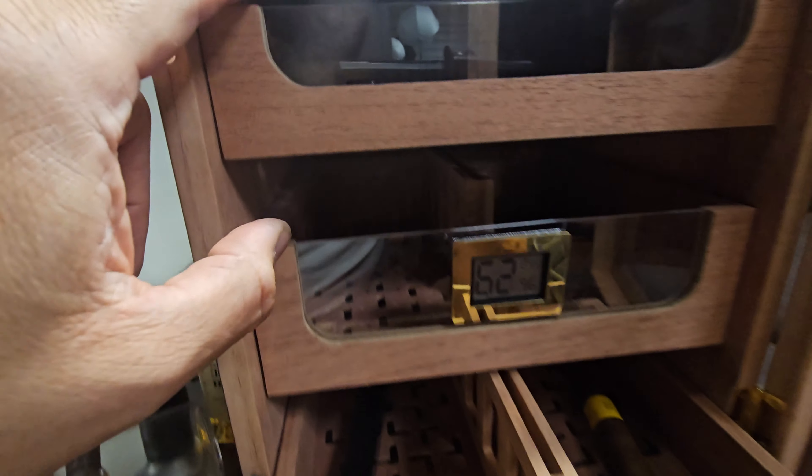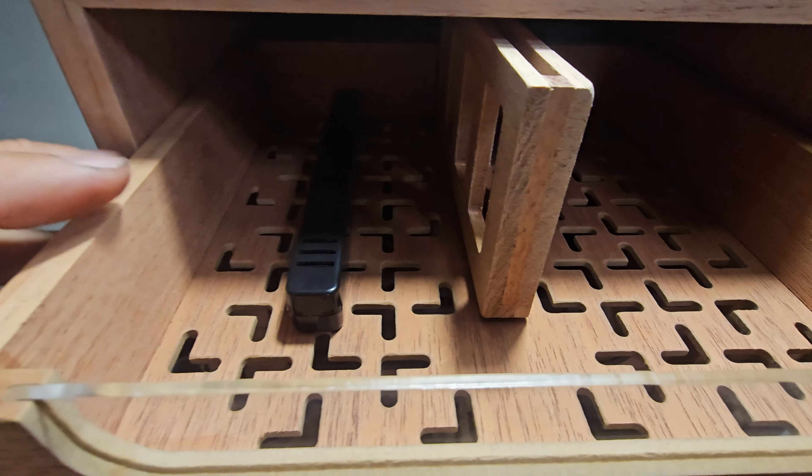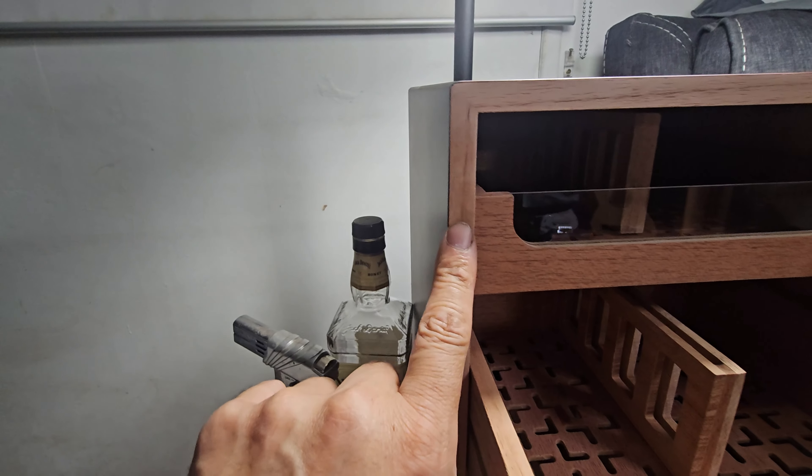Alright, those are our cigar collectors — this is a perfect humidor for you guys. It's beautiful, outstanding woodcraft. Now I'm going to show you the inside and some of the features on it.